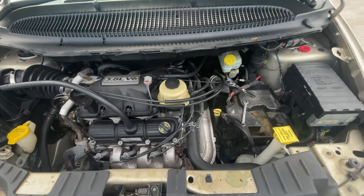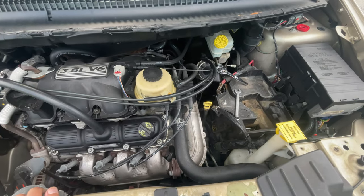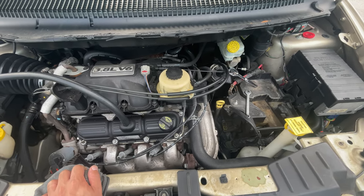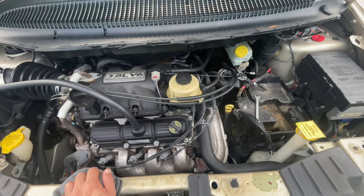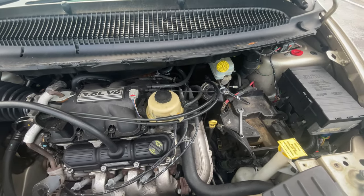Welcome to another episode of Kingdom Car Wash and More. Today's episode covers the years 2003 through 2007 Dodge Grand Caravan, Dodge Caravan, Dodge SXT, and Town and Country.